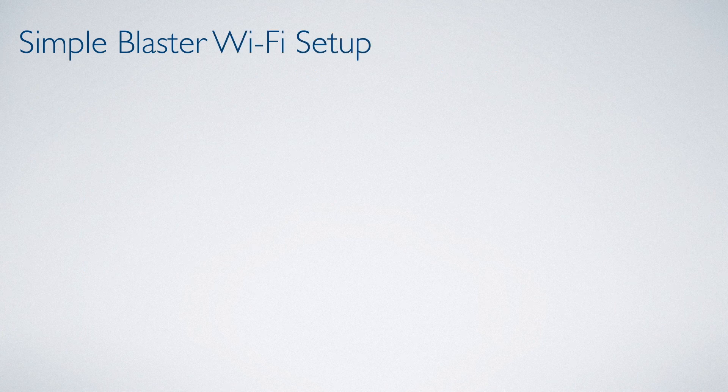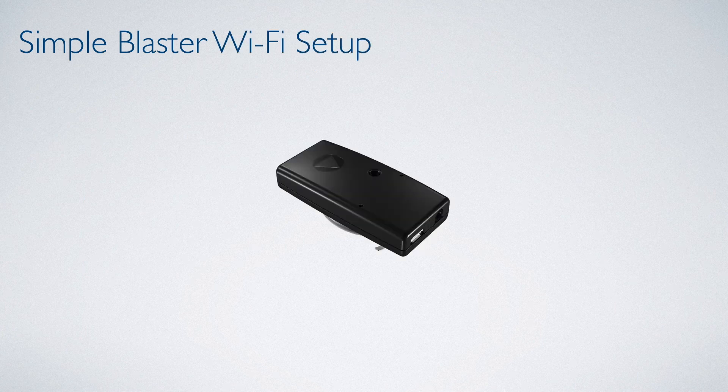Before we can begin programming Simple System, we need to go to hardware setup. We have determined that our Blu-ray player and TV will require IR control, so we need to use a Simple Blaster complete. Let's get it set up.